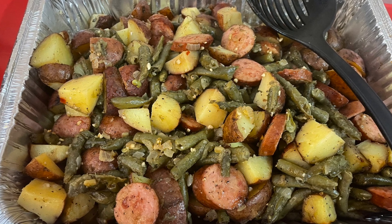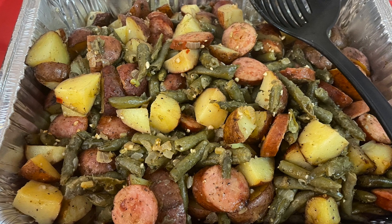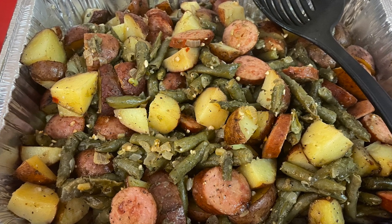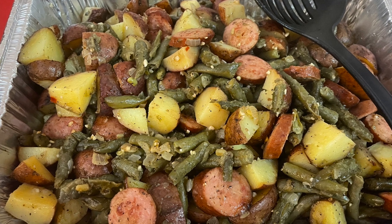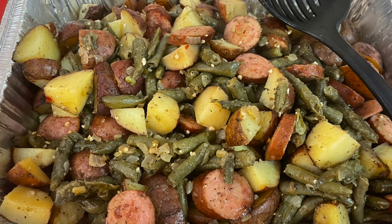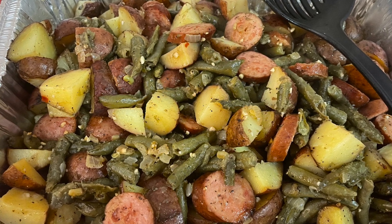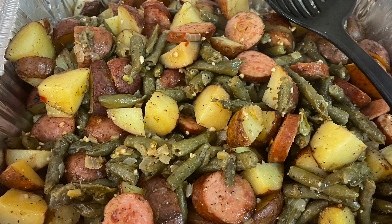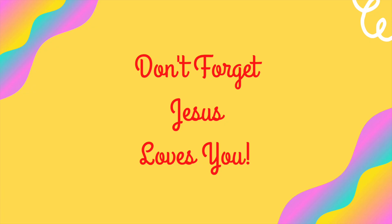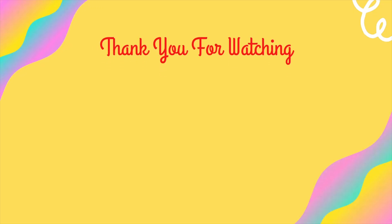Here are our sausage green beans and potatoes — you guys, these are so so good. Thank you so much for following along with these Thanksgiving side dishes. I'll have the recipes and original recipe links in the description box below, along with some of my other favorite Thanksgiving side recipes. Don't forget — Jesus loves you, I'll see you in the next one!